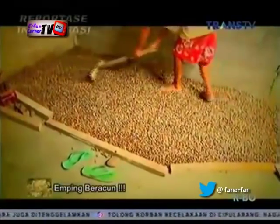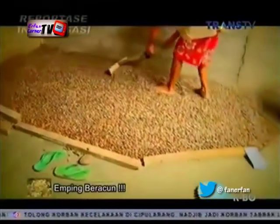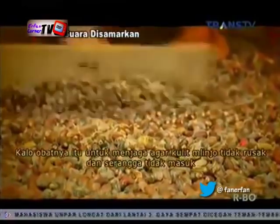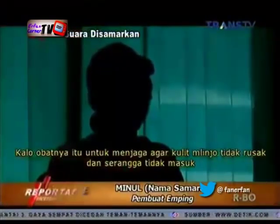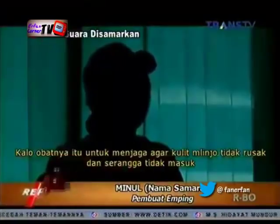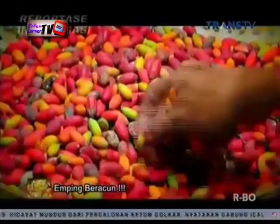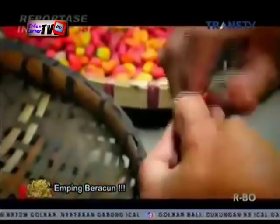Diakui Minul, penambahan obat anti serangga kepada melinjonya sangat membantu proses produksinya. Obat serangga dapat melindungi melinjonya dari serangga yang akan memakannya. 'Obatnya itu sebenarnya cuma untuk menjaga agar kulitnya tidak rusak, jadi serangganya enggak bisa masuk.' Tanpa dicuci terlebih dahulu, biji melinjo yang masih bercangkang dan diberi obat siap diolah menjadi emping. Cangkang dipecah terlebih dahulu, kemudian daging melinjonya dipipihkan lalu dijemur. Terlihat sedikit perbedaan antara emping dari melinjo yang diobati dan yang tidak.